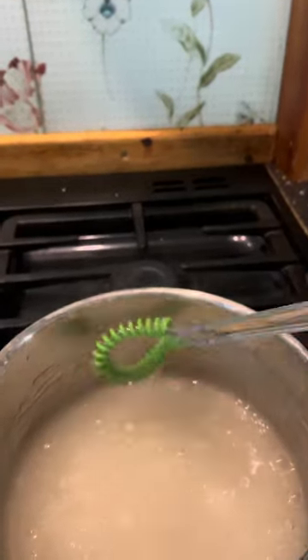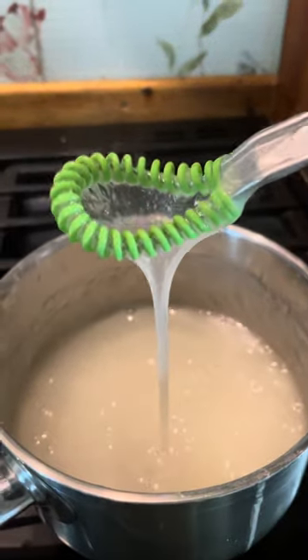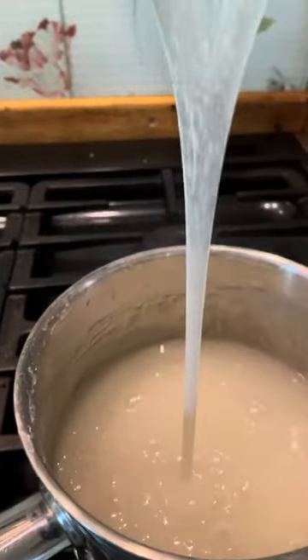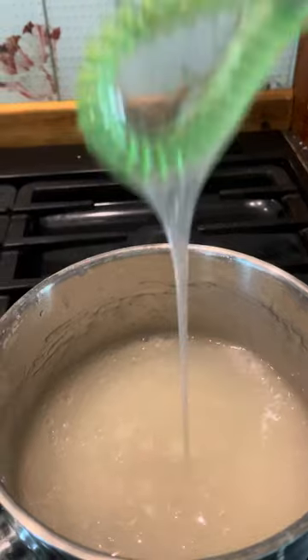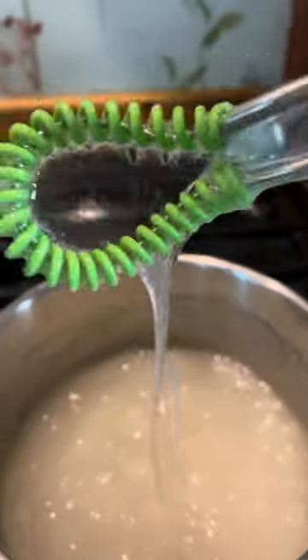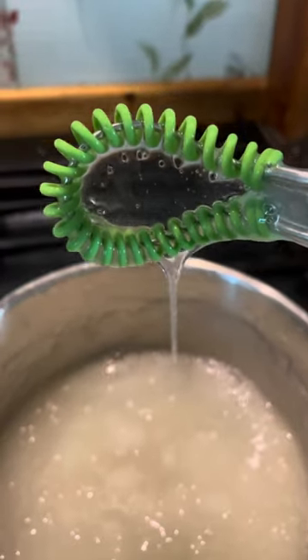So I can dip my fabric in it and put it on the wall. Oh my gosh, this is so much fun with that cornstarch wall paste — window paste, whatever paste! Looks like something that you could serve at Halloween, doesn't it? Anyway, there you go.